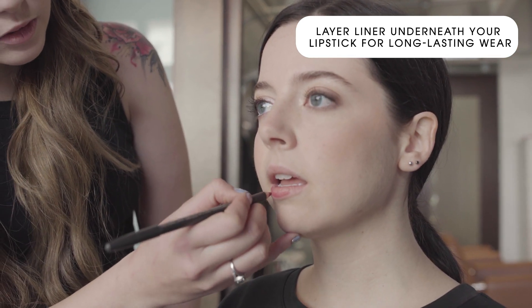The lip liner is going to help with longevity — once your lipstick wears off, the liner will be underneath. For lip color, I tend to go more towards a semi-matte lipstick. This helps keep it looking natural without over-drying your lips. With these tips, your bridesmaids will feel confident and beautiful creating their own makeup looks for your wedding day.